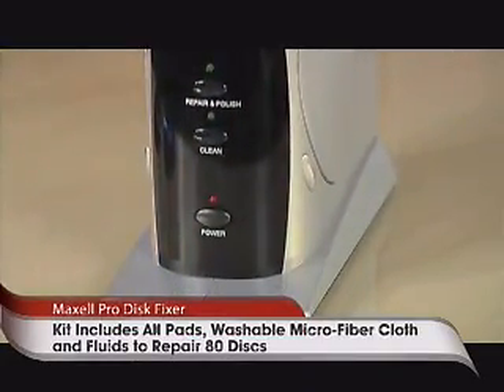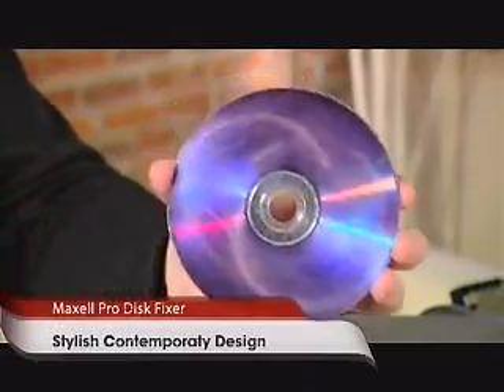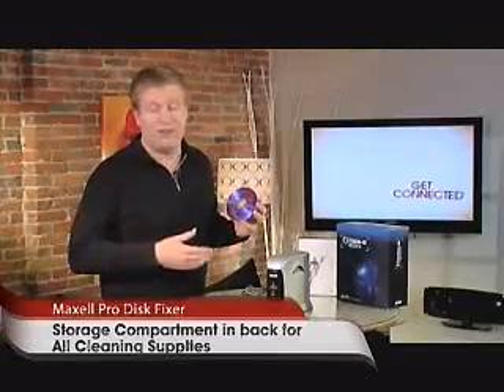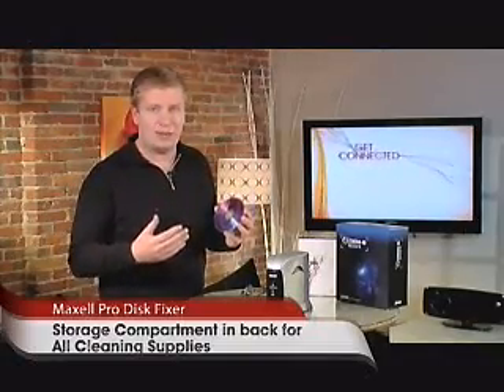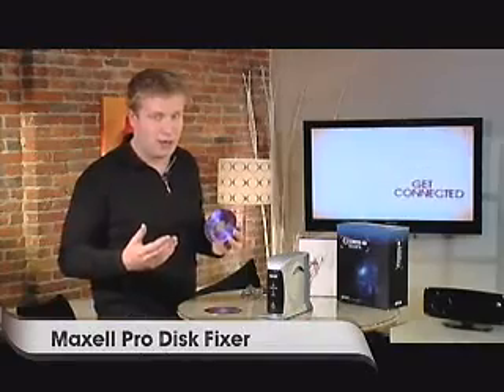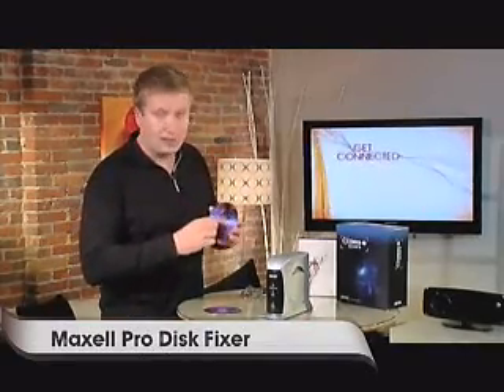It's interesting because what it does is it actually takes these discs and buffs out the scratches. Now it can't fix everything, and we're going to find out whether or not it fixed the job that I did with my keys here. But what it can do is take discs that get used a lot and actually bring them back to a state where you can get the data off. I'll show you how it works.